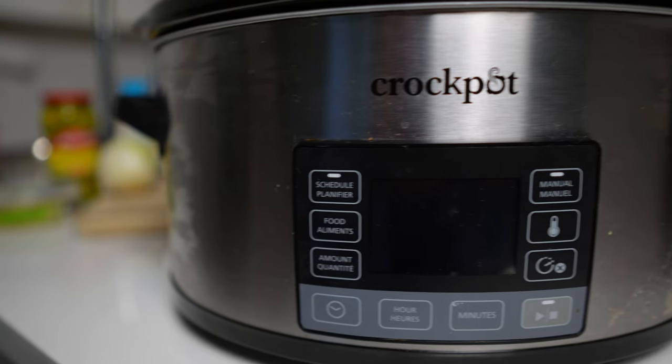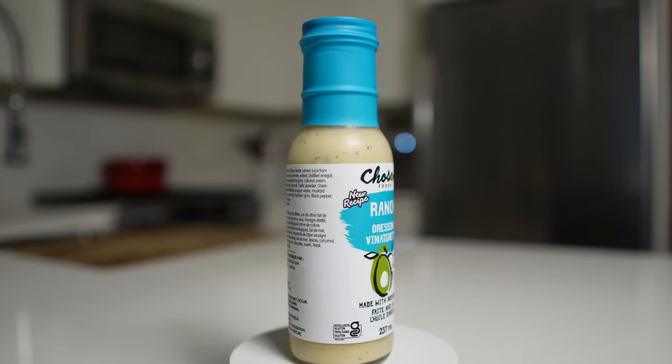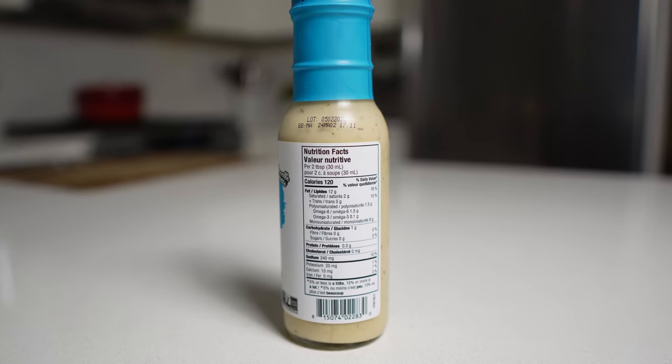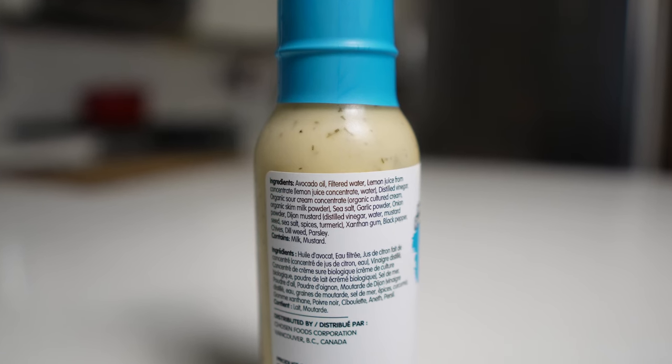I did substitute these two ingredients today to make it a little bit healthier. So instead of the dried ranch seasoning, I am using the Chosen Foods ranch dressing vinaigrette, which I think is a great substitute. Chosen Foods is known for their avocado oil and all of their dressings are made with an avocado oil base, so I do recommend checking them out for clean dressings and condiments.